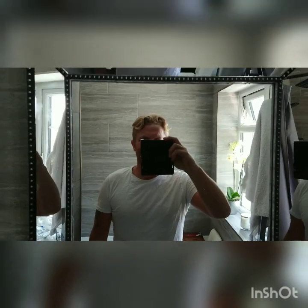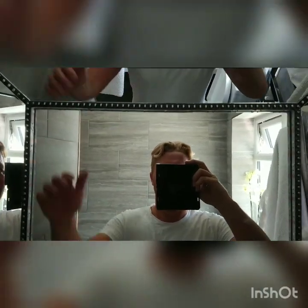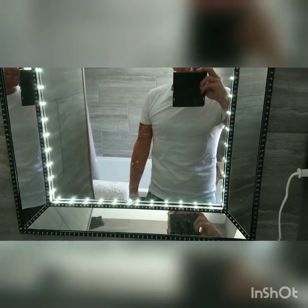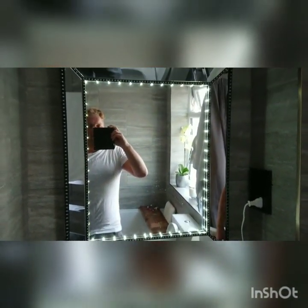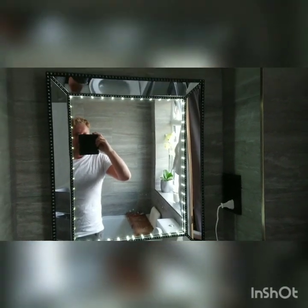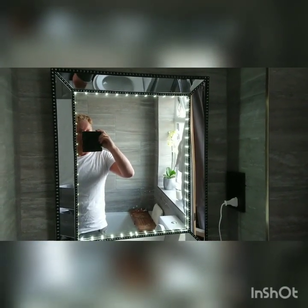There it is — all done. The sensor is at the top. If you want to turn it on, here we go. Not bad, not bad! I'll put a link in the description for both the mirror and the lights if I can find the mirror — I bought it a while back. Thanks for watching, like and subscribe, see you on the next one.